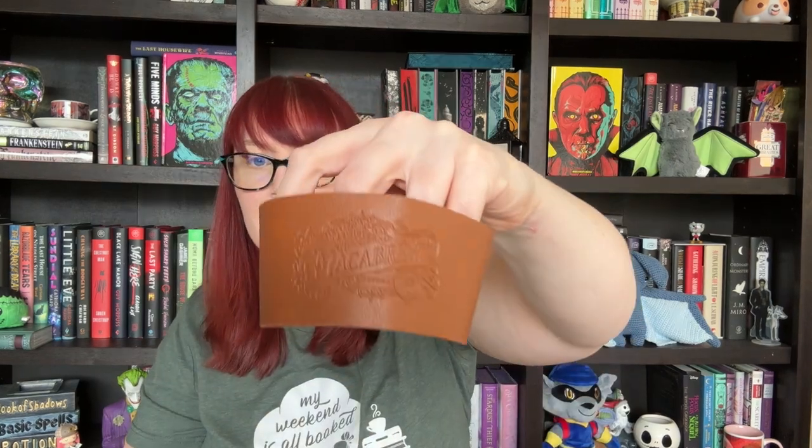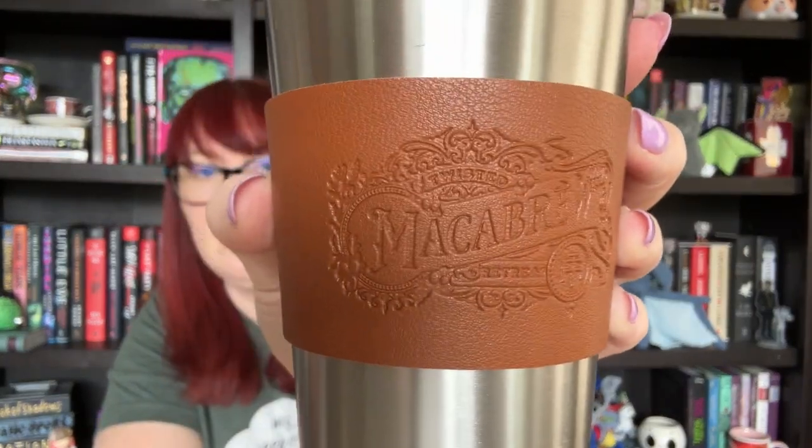First we have this kind of faux leather thing with a snap and then just a metal cup. So it goes around the cup like this. I'm going to be honest with you — I'm never going to go grab a cup and then feel like, oh, let me find the piece that goes with it, put it together, and drink out of it. It's just not practical. I'm not sure what they were thinking, but this one's not really a win for me.